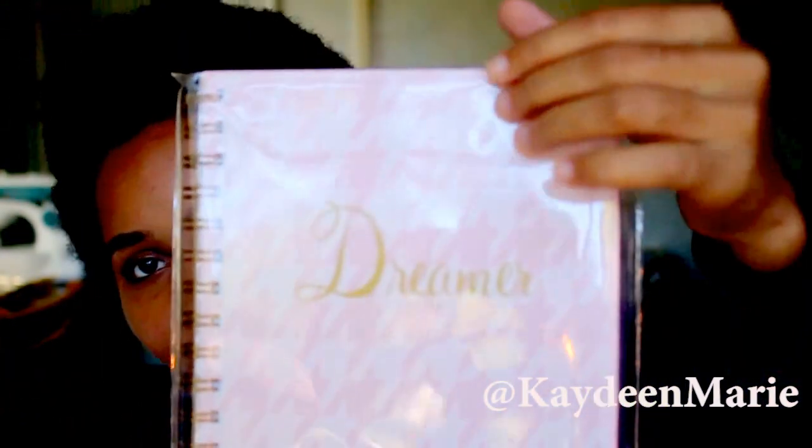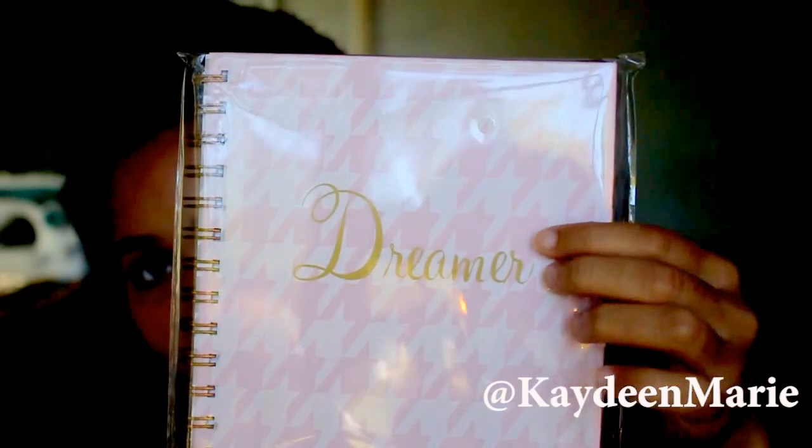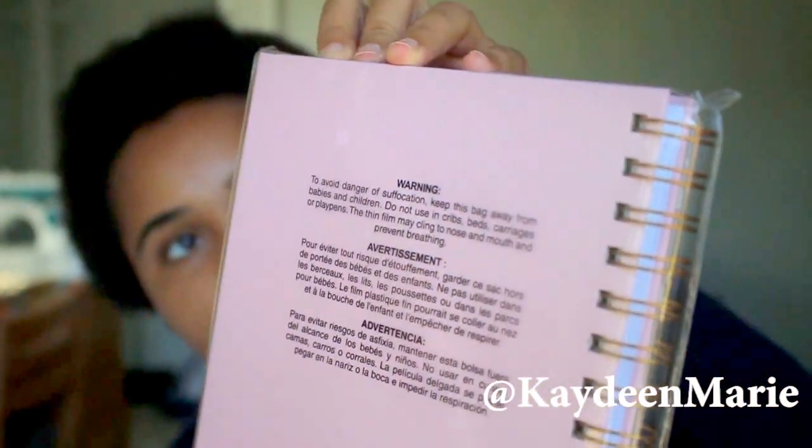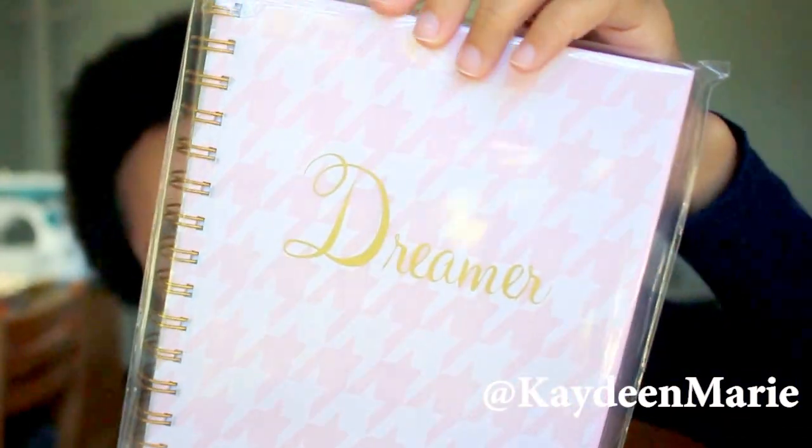Now my giveaway journal — this one right here. It's a really, really pretty pink and I really like the design. Then it says 'Dreamer,' so you can write whatever you want in it. I took it out of the package and I don't want to again because I'm not trying to tamper with your gift. To enter, just like, comment, and subscribe, and you can also tweet me for an additional entry. My name is KD Marie on pretty much all my social platforms, but I really check Twitter.